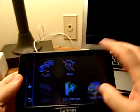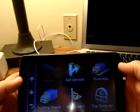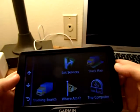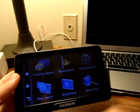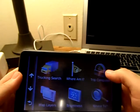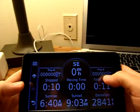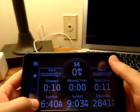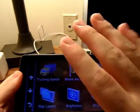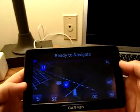Down in the corner you get a mute button, traffic — though we can't show that right now without the antenna hooked up — and exit services. If you get off an exit, punch it up and see what's there. 'Truck map' and 'trucking service' are exactly what they say. 'Where am I?' — bam, here's where you are. If you need to write something in your logbook and need to know what rest area this is, that'll do it for you. There's your trip computer. And you've got map layers — whatever data sets you want displayed — plus brightness and 'Where To.'